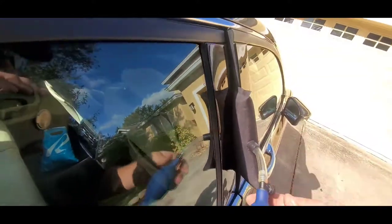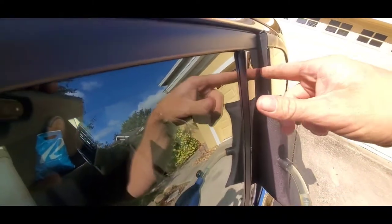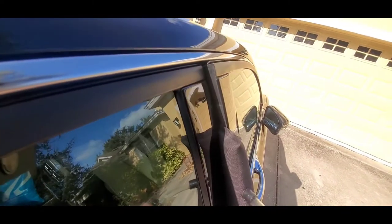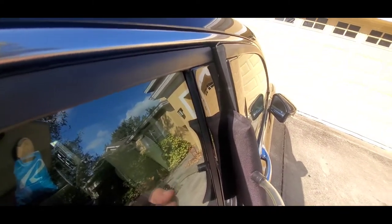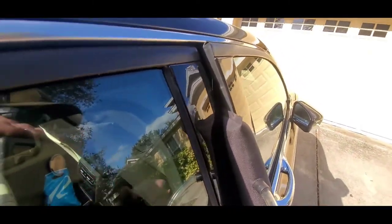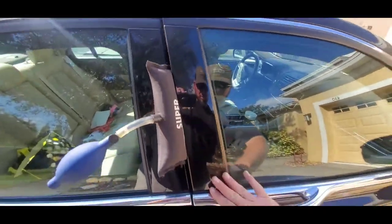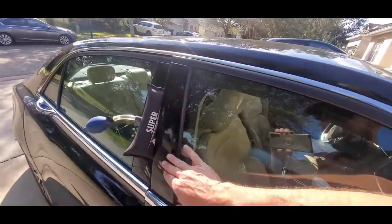We're just going to pump it up by closing the valve here and then just pumping it up. When we do that, we're going to get a little bit of a gap in between the door frame and the door. Once we can see daylight inside — which I can kind of see right here — we know we've got enough of a gap. That plastic seems like it's doing fine on there.